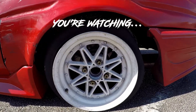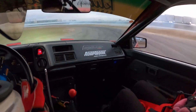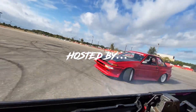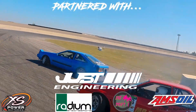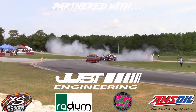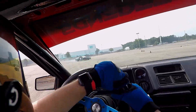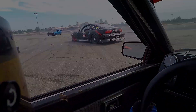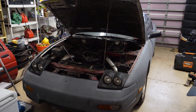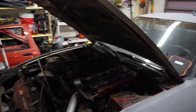The 240 finally made it home! It is here in my garage, ready to do some work, so let's dig into it.